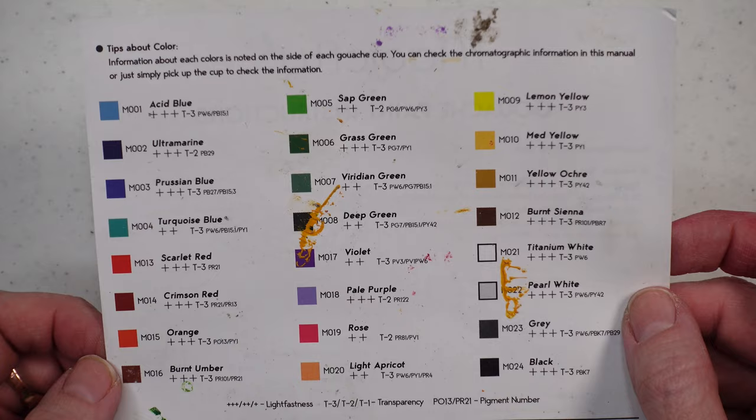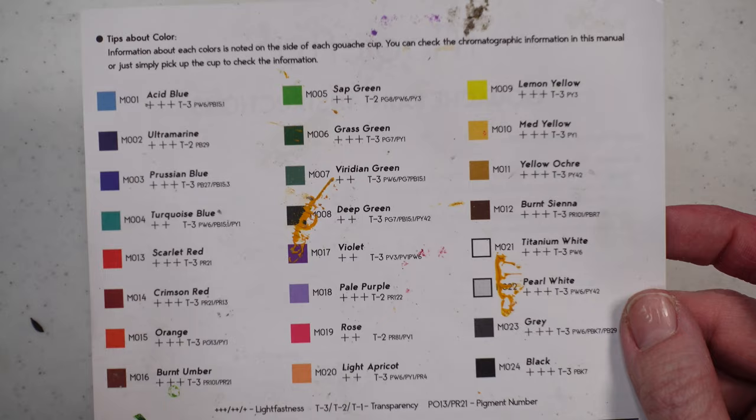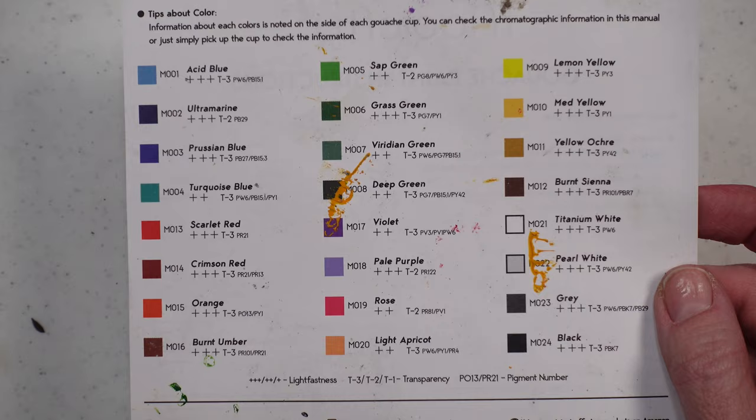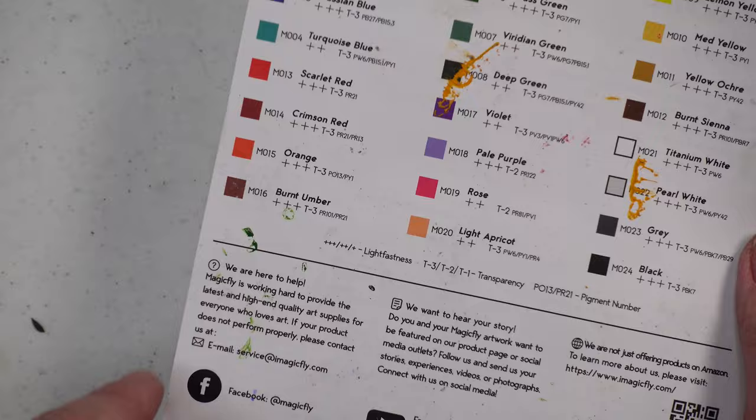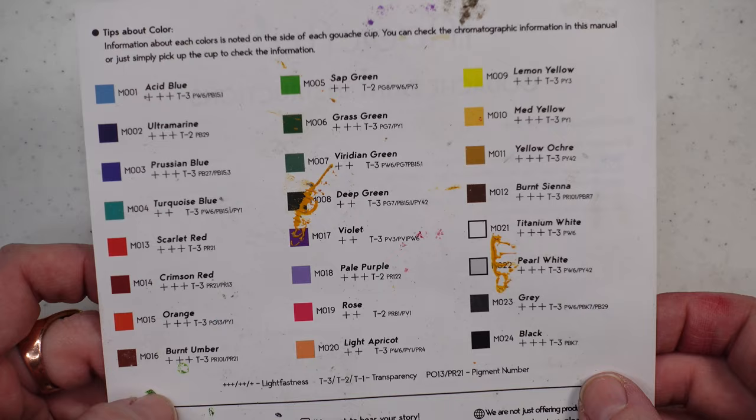There's a nice little legend down here that tells you the lightfastness, the transparency, and the pigment number, which I think is fantastic. There are some sets on the market that don't have pigment numbers and don't tell you how light fast they are, so kudos to Magic Fly for doing that. They have great customer service too. You have 16 colors that are lightfast with three out of three stars — so awesome.